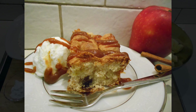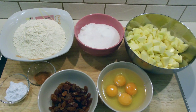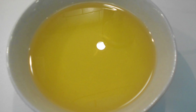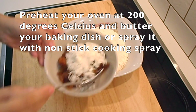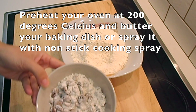For this recipe, the ingredients that we will need are all-purpose flour, sugar, apples, baking powder, cinnamon, raisins, eggs, and of course vegetable oil. This recipe will also be on my website, www.katerinalittlekitchen.com.